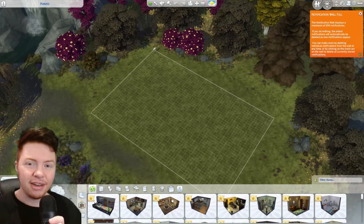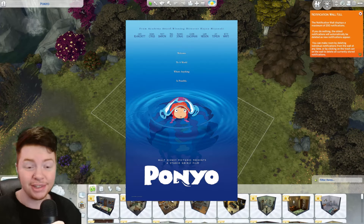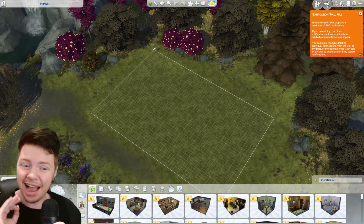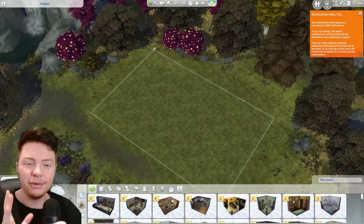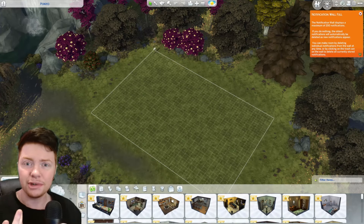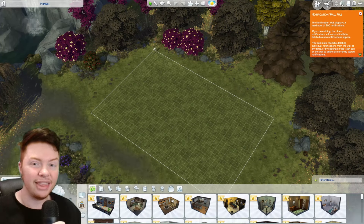Good evening everybody and welcome back to a brand new video. Today we are going to be making the house from the very famous Studio Ghibli film Ponyo. This is one of my favourite Studio Ghibli films so I'm so excited to make this. Hopefully it'll look as accurate to the one in the film as possible. We get a couple of bedrooms, the kitchen, living space, and of course the gorgeous outside. So let's crack on and see how close I can get this to the real one.